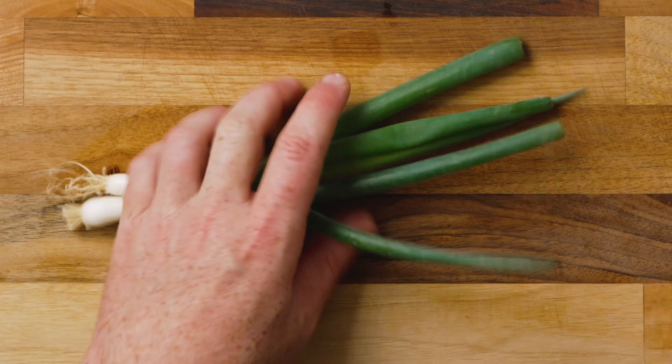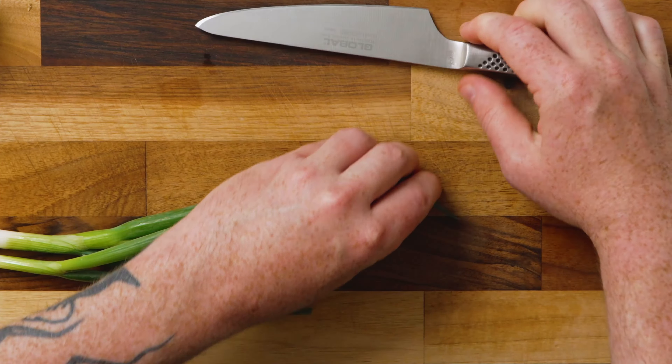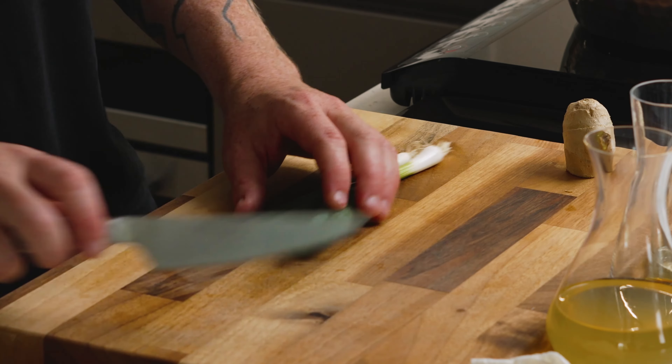I'm going to quickly prep all of our vegetables. I think the two essential ingredients for this are ginger and spring onions. The finer the spring onions, I find the better for this — fine noodles, fine spring onions.